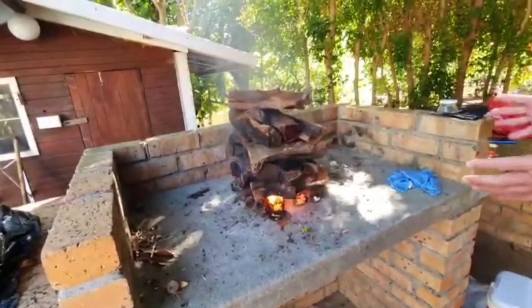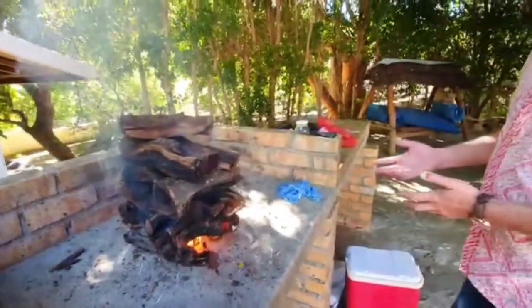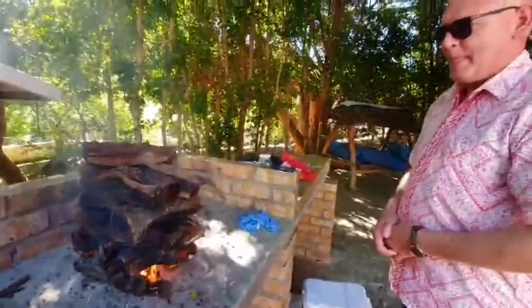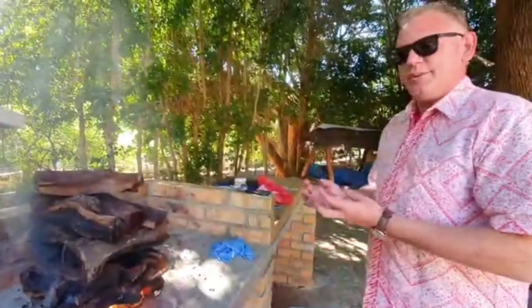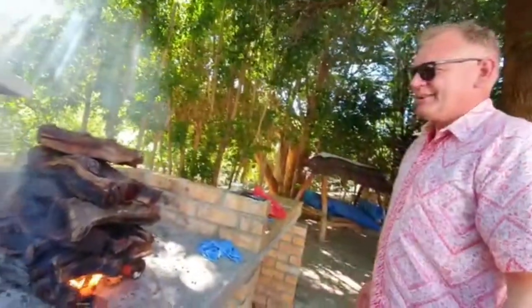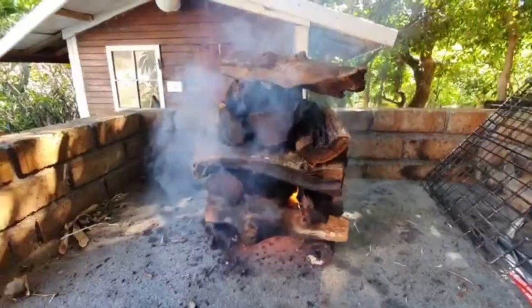It gives excellent coals and retains the heat for a very long time. What about flavor? It adds a different flavor compared to your normal wood like Roy Kranz. This has got a very unique, smoky quality. Very good wood to use. Okay, let's see — I think we can open it.